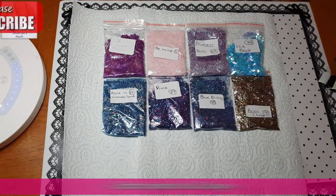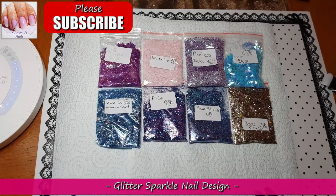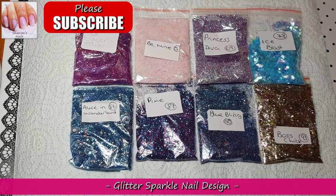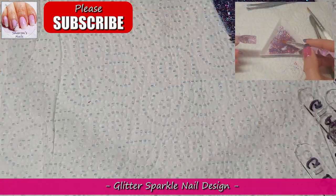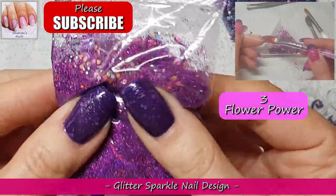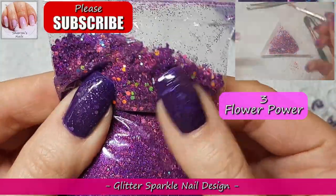Hello everyone, welcome back to my channel. Today I'm going to be doing the swatch video for the glitters I got from Glitter Sparkle Nail Design. I'm so excited to show you all these colors because they are amazing. What I'm doing is just putting them in some builder gel on some swatch sticks — putting the gel along with the glitter in the back of the swatch stick, and then I'll show you me top coating them so you can see how they look all shiny. I'll go through them one by one, so we'll just get straight into it.